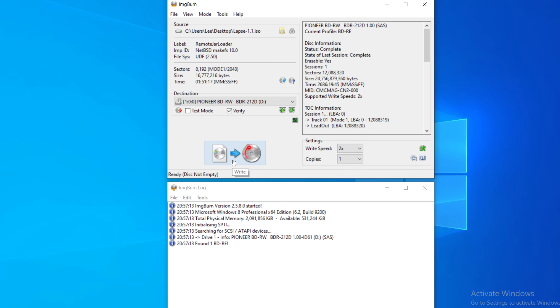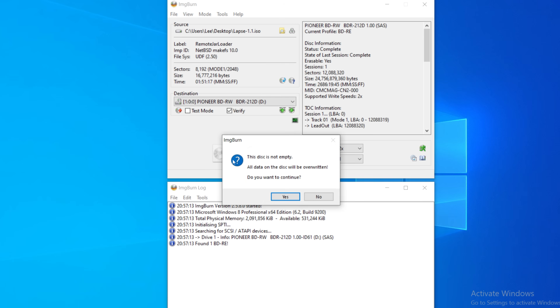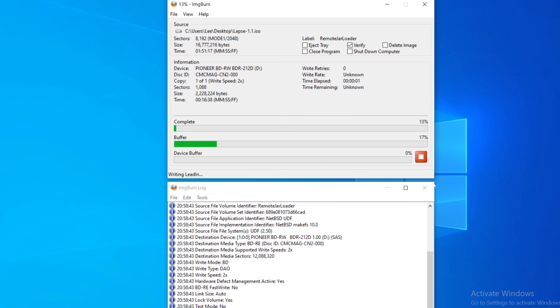I would recommend that if you're running into issues. Also make sure you have the verify option enabled so that when you burn the disc it will verify it was written successfully. Then select the option to write the image to the disc — it will only take about a minute since the ISO file is very small.